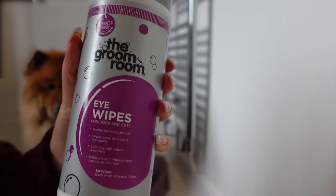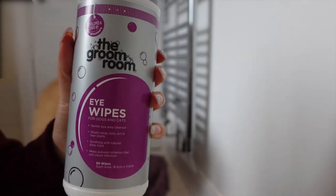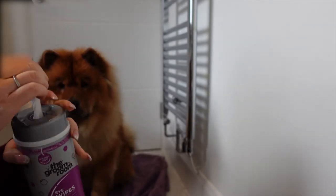Now use some eye wipes to gently caress and remove any dirt and lumps in the eyes, as this can affect their eyesight.